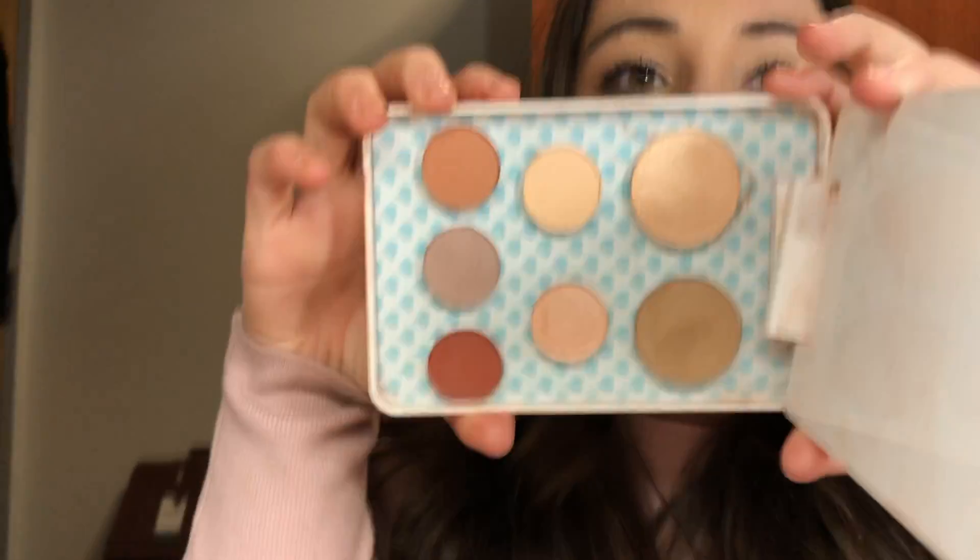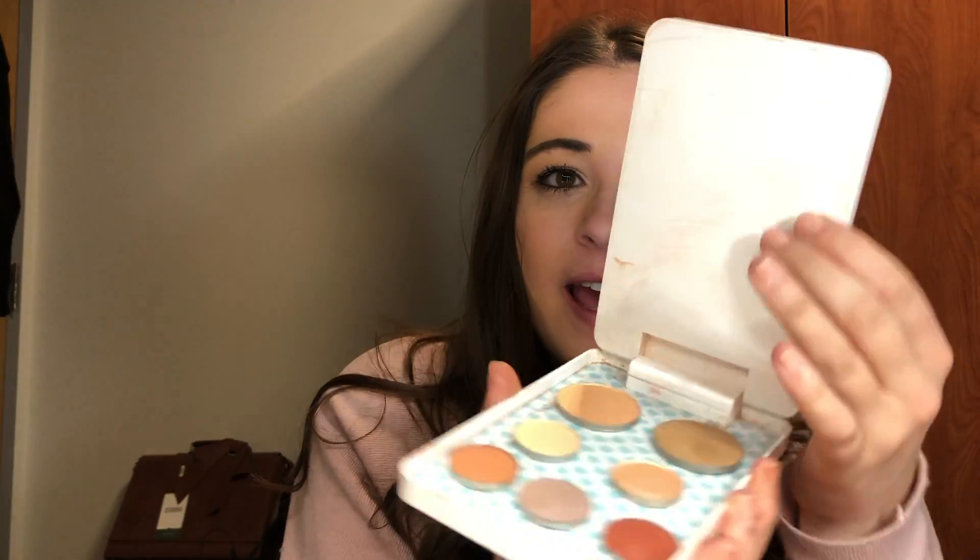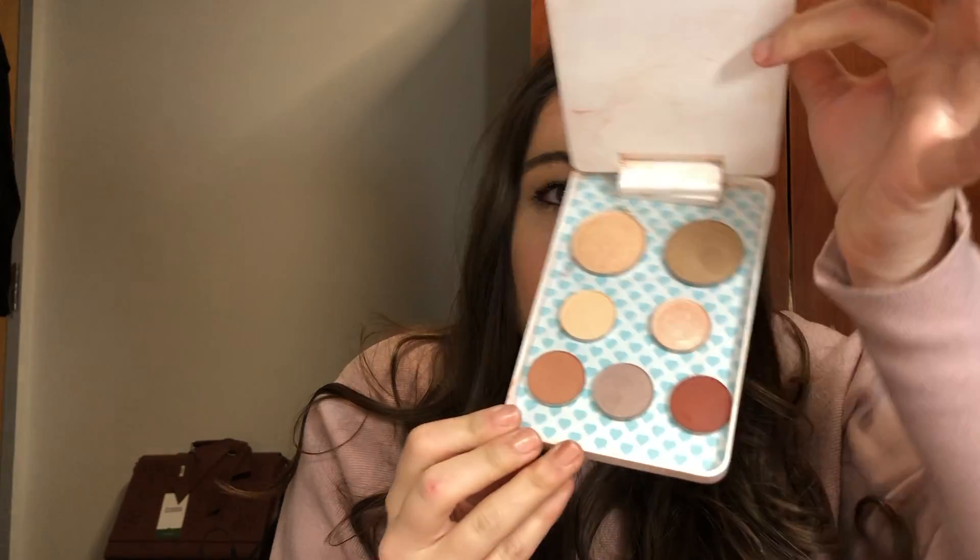I quickly reorganized all of the eyeshadows in our beautiful Ricki Ricki palette. Now that we've de-potted all of our colors into this palette, you can see it is so much smaller than your average palette, and we love the mirror with the three different light settings. You can see how small and compact it is, and you could fit so many more colors in there too, which is amazing. Thank you guys so much for watching — see you next week!